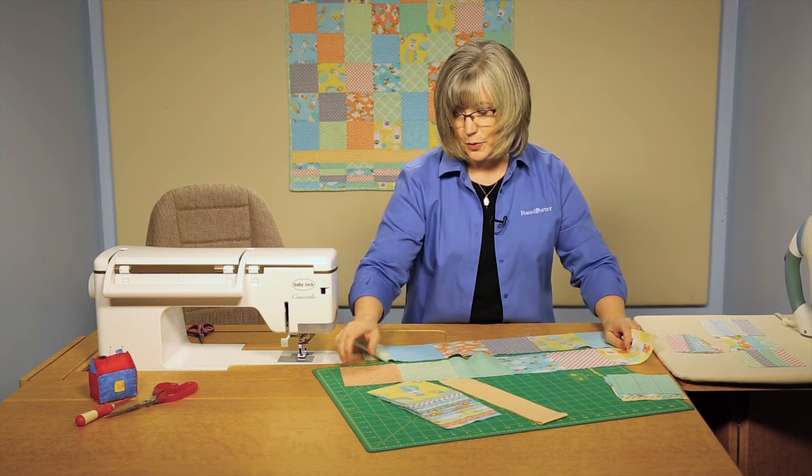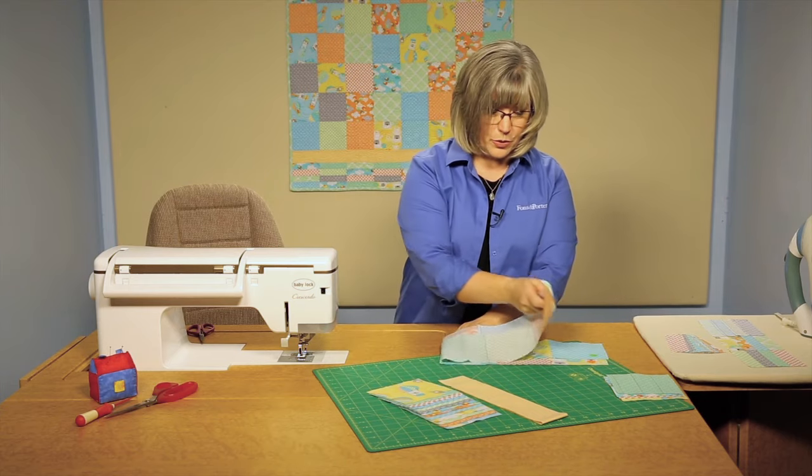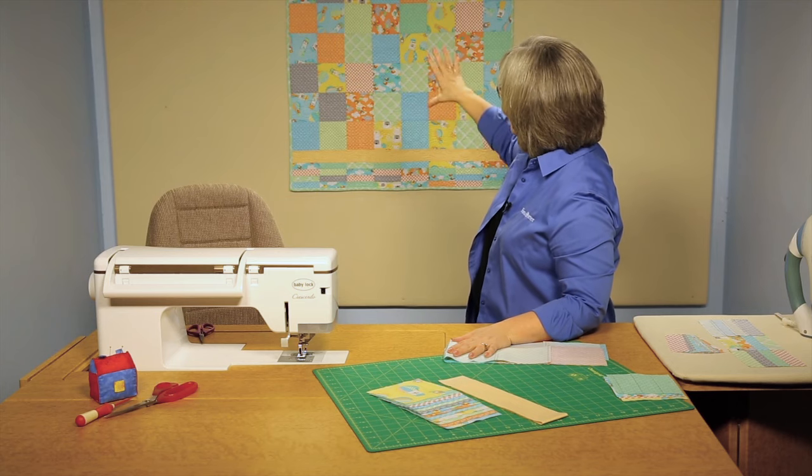So you create the entire center part of the quilt. You follow the diagrams in your magazine or your pattern for the number of squares across and down, and you've got that center.